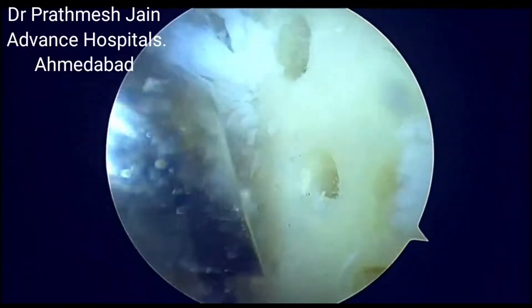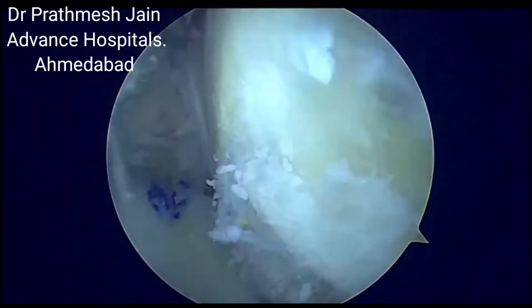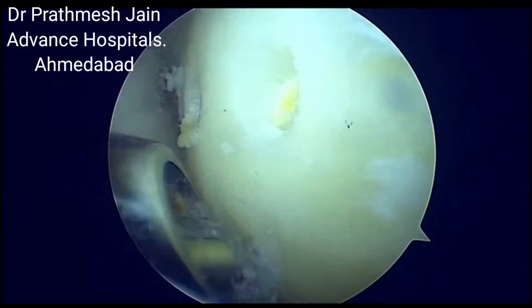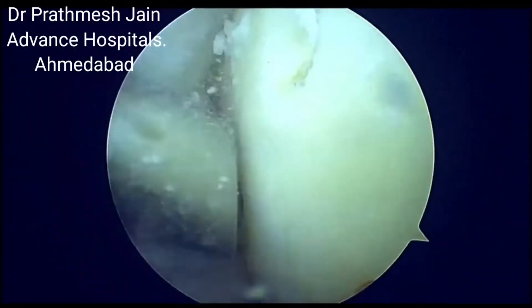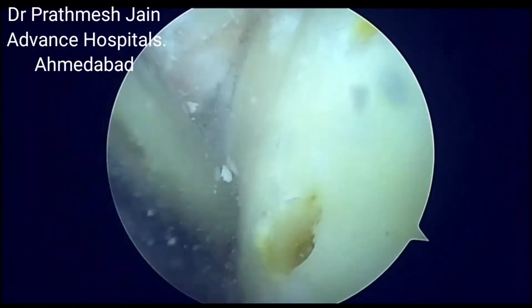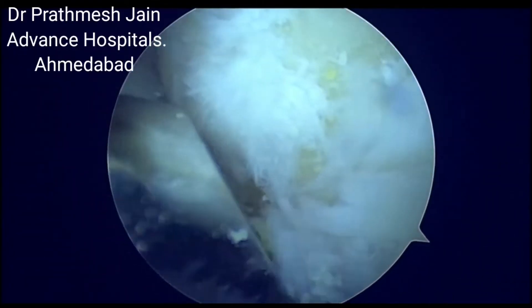This is an example of doing microfracture using the Striker special blade. What we are doing here is making small drill holes by the use of a mechanized shaver drill, so that there is good healing of the fibrocartilage in the area of the exposed bone.